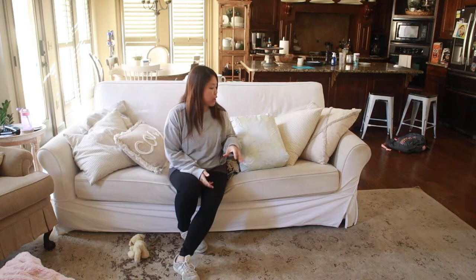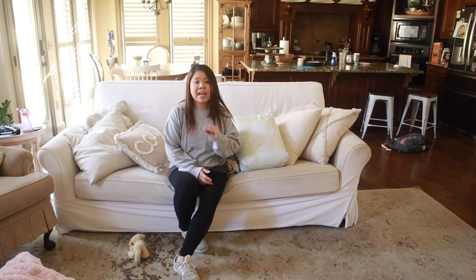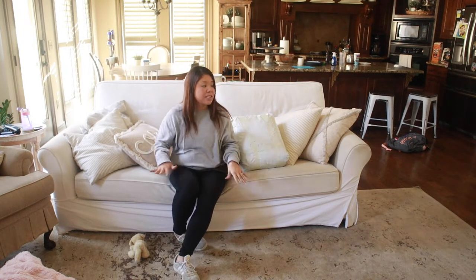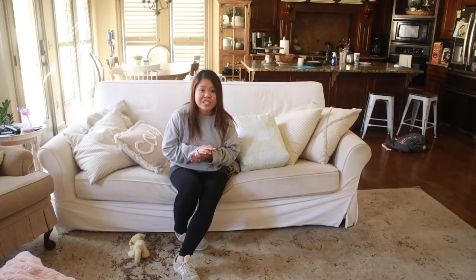Hey guys, in this video I'm going to be doing a review of these slipcover sofas that I just got from lindakale.com and kind of show you guys what it looks like. They have a ton of different options and I'm going to show you exactly how well it fits on this Pari Varn grand sofa.